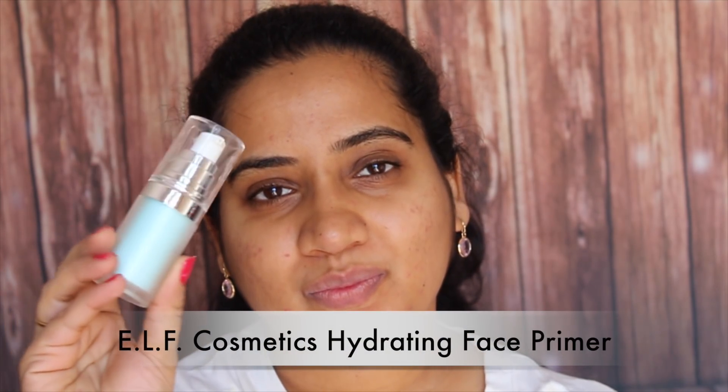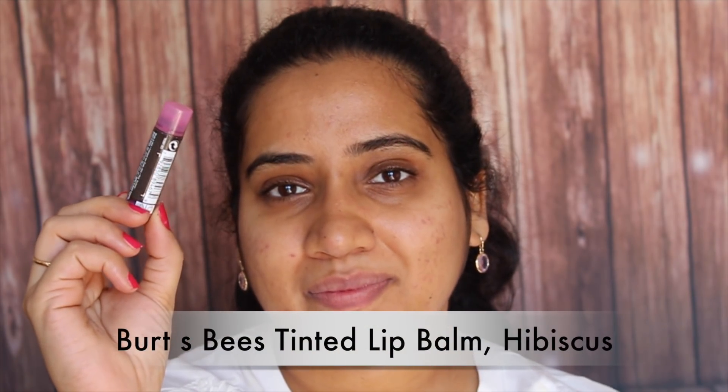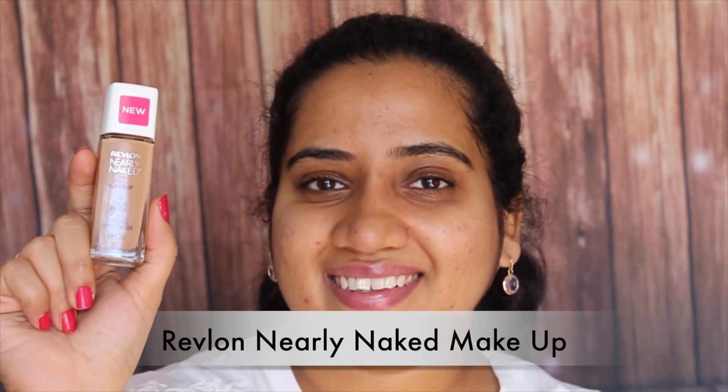I am going to start by priming up my face, and here I am using the Ear Lip Cosmetics Hydrating Face Primer. This primer is really good to hydrate your face. Then I am using the Burt's Bees Tinted Lip Balm, which is really good to hydrate my lips before I apply any lipstick.